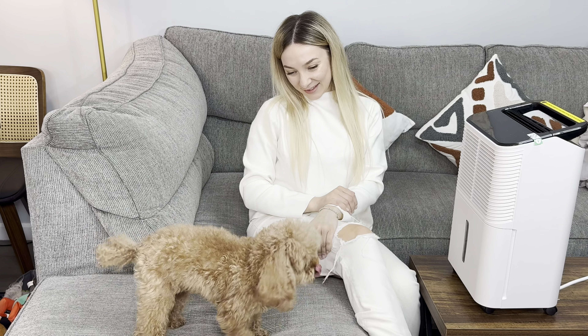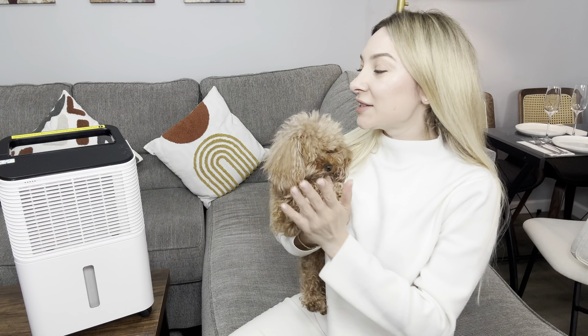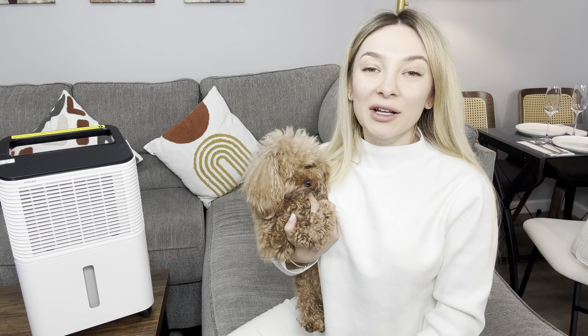It runs quietly, has a 24-hour timer function, automatic defrost function, and 360-degree wheel rotation with a handle to make the machine easy to move. It's also very easy to clean.